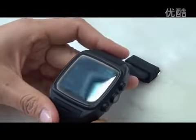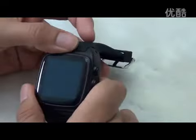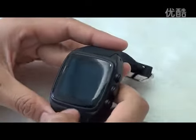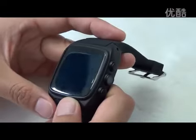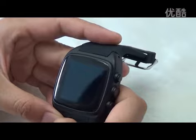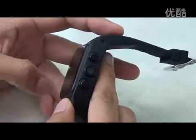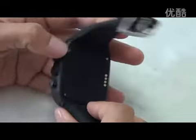This watch runs on the Android system. Like a smartphone, you can install apps from the Google Play Store. Its RAM is 512 MB and ROM is 4 GB. If that's not enough, you can insert an SD card — up to a maximum of 32 GB.